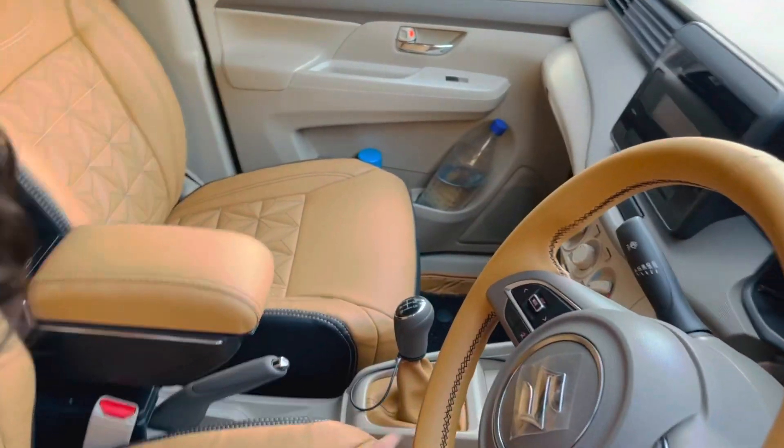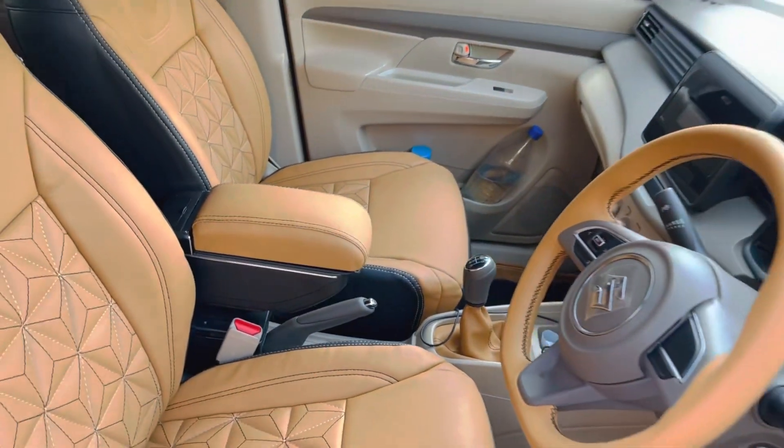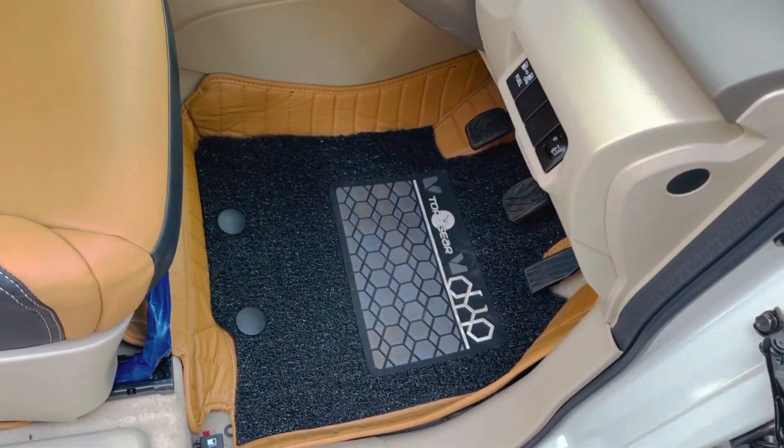We have made the same concept on the gear as well. Here we have used 7D mats — the Top Gear brand. You can see the same element color, proper 7D mats.